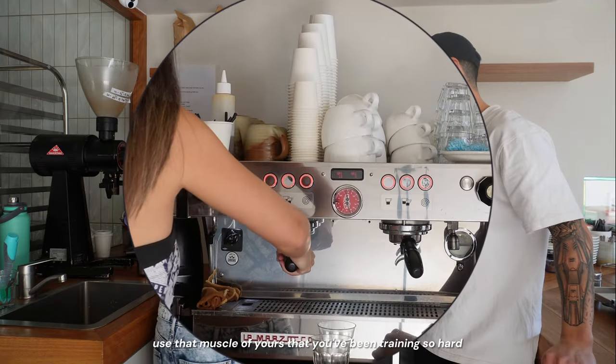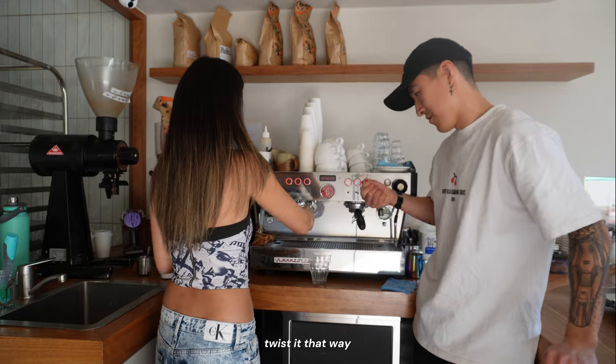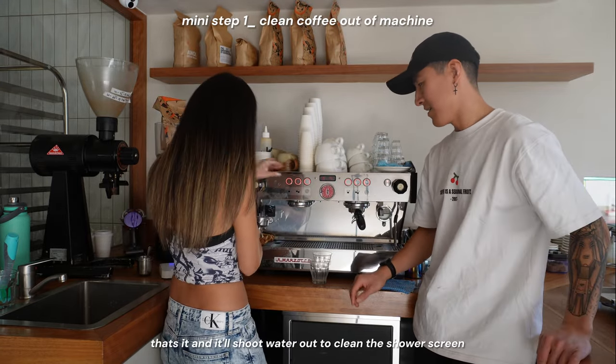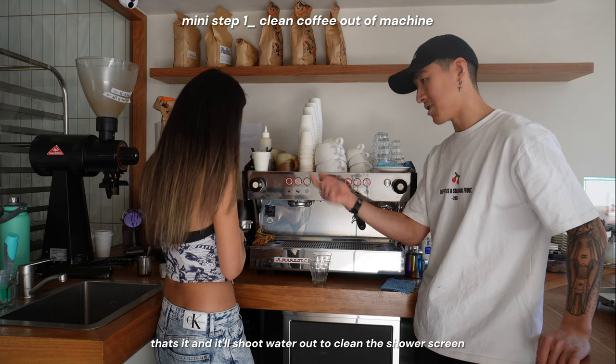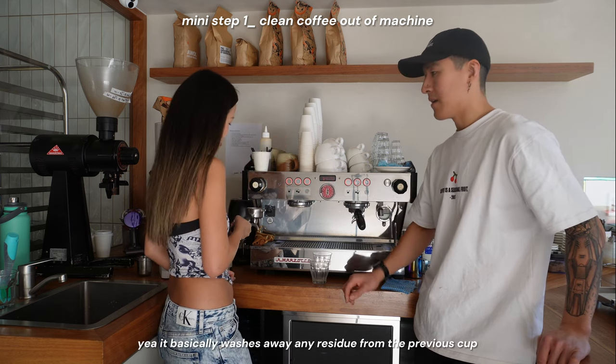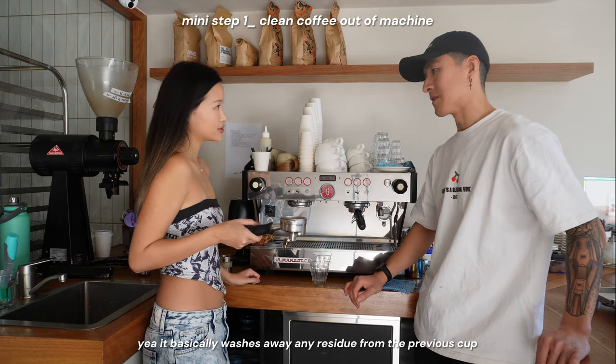You twist it that way, push it, and it'll shoot water out to clean the shower screen. That basically washes away any residue from the previous cup.